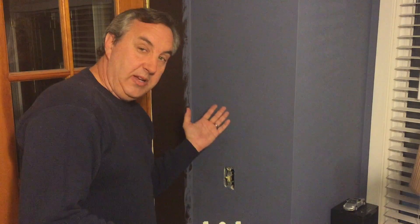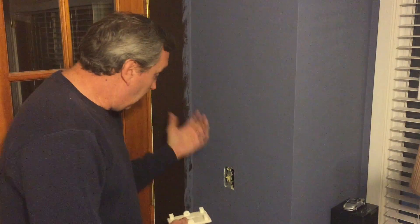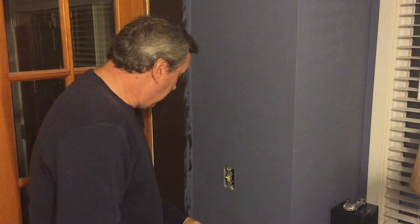This is the wall where I'm going to put it — this is actually my den. It's a work in progress; this is the new color, this is the old color. We've got some moldings to put up, so I've got some work to do in this room. And I don't have a switch cover on it, so this works out perfectly.